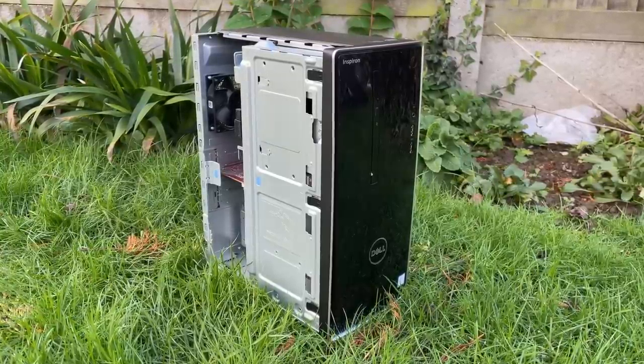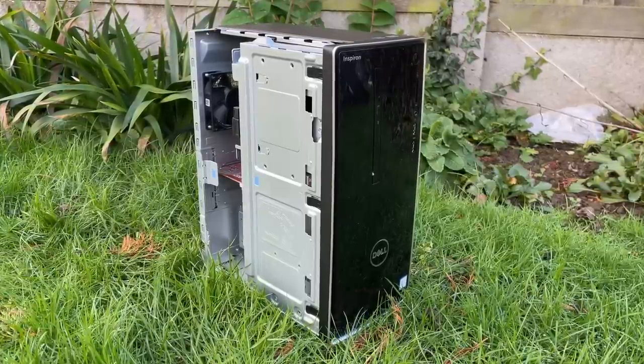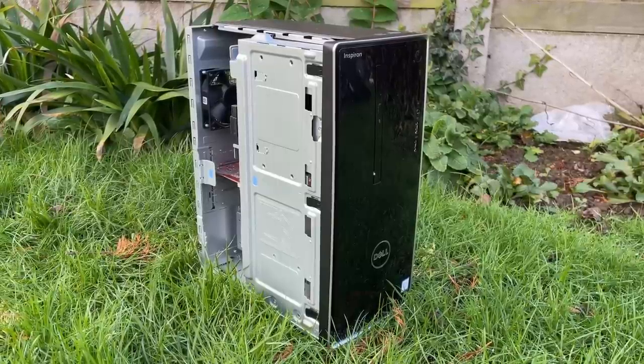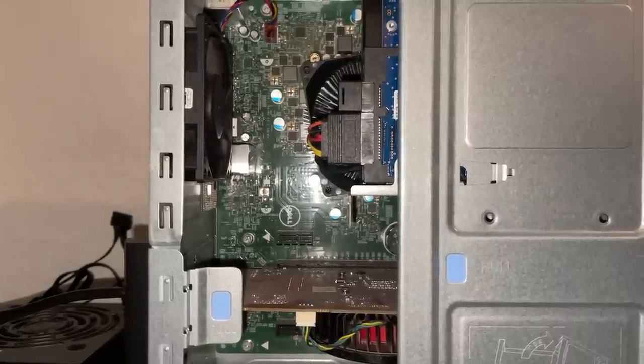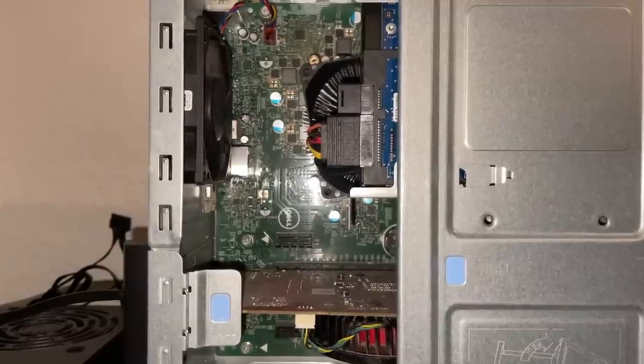Next up came the power-on test. Now I'm not technically minded, so a fix for me usually involves a heat gun, a hammer, or bad language — sometimes all three if I'm really determined. Luckily, just as described, the Inspiron turned on just fine but it went straight into the BIOS.